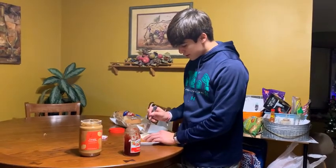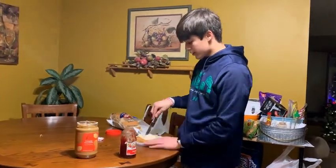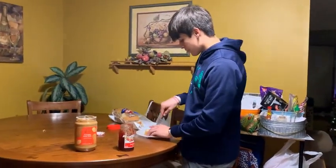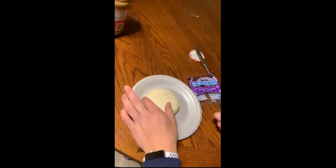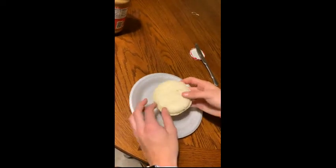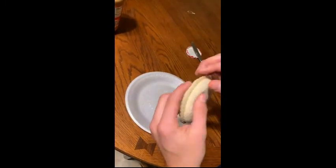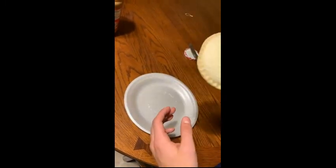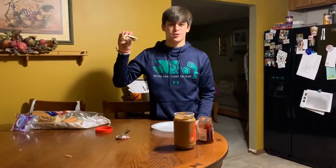We'll cut in a circular motion. See this? This is what we need. After you have it perfectly cut and you smash down the edges, as you see, you're done. Thanks for watching Cooking with Chris.